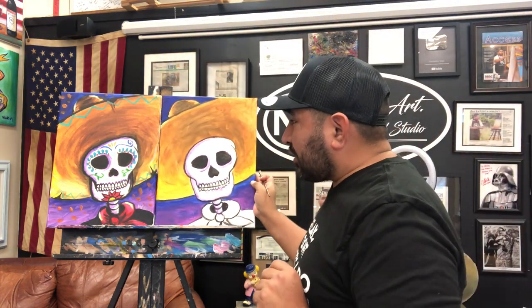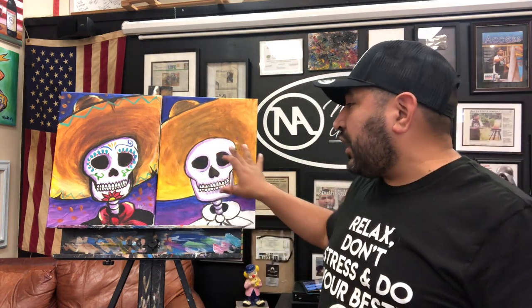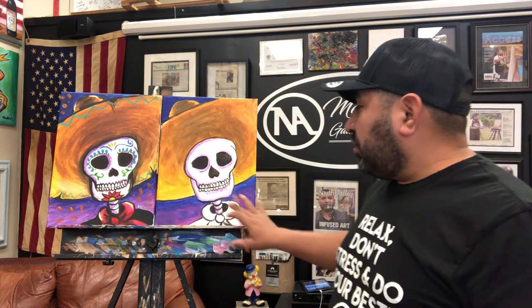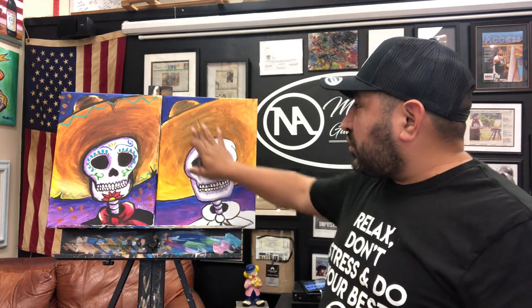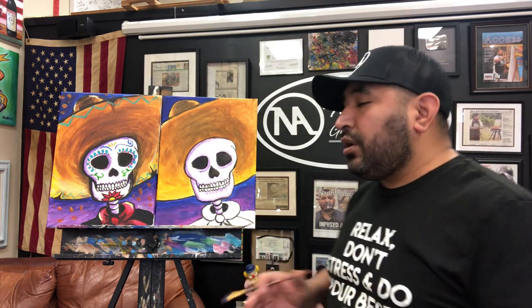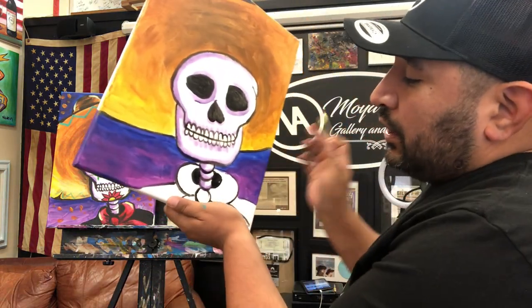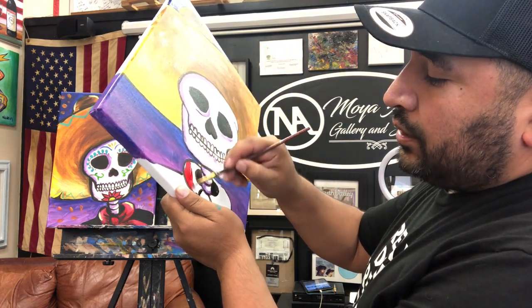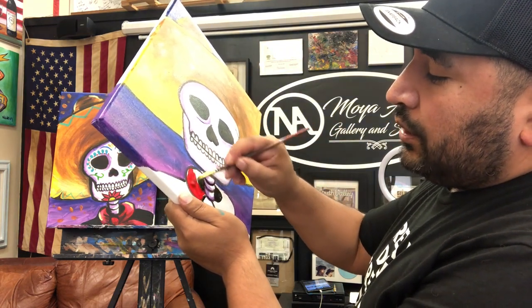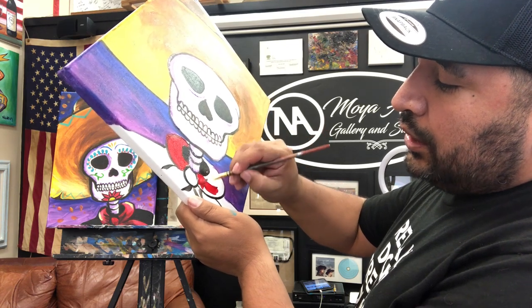We're doing great so far. We'll leave the face designs last while we wait for the purple and the hat to dry. Now we're going to work on the bandana with red color. Use the same brush, just clean it, then grab red color. You can also paint it pink, teal, or any color you want.